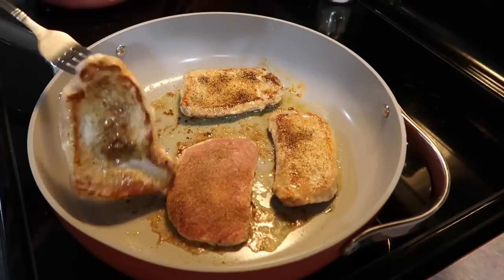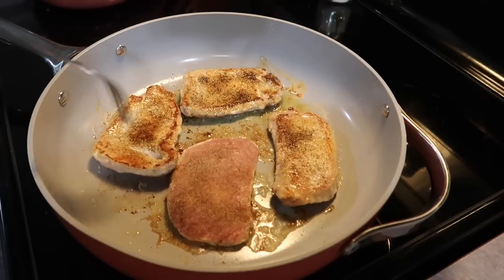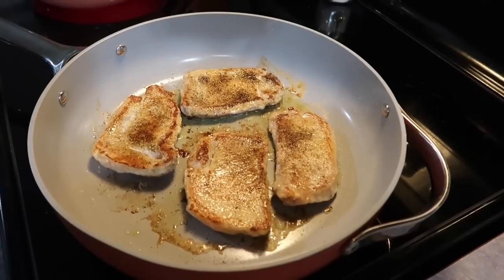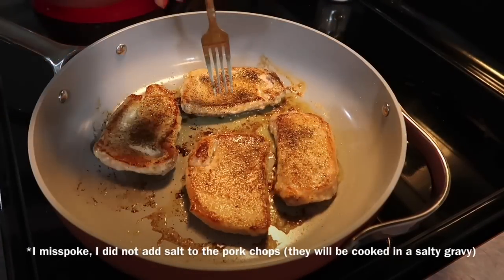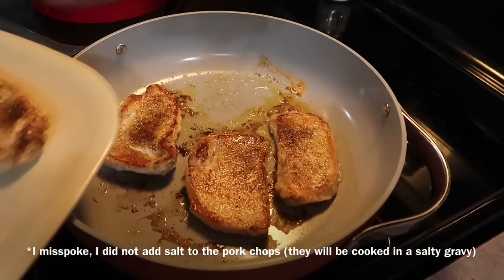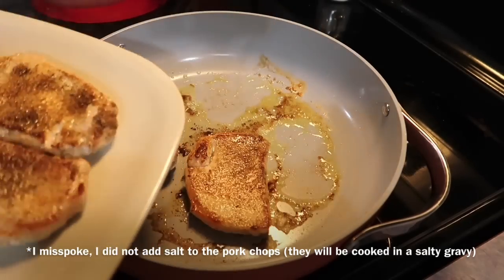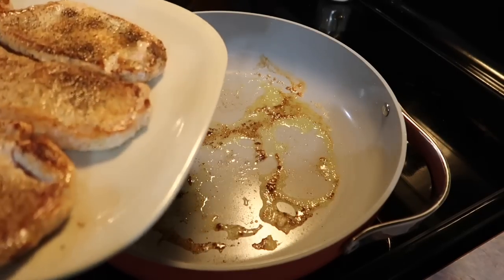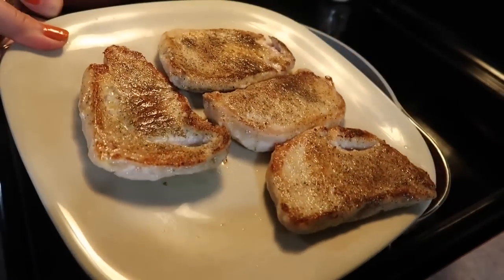I'm simply cooking those in some butter and olive oil. I seasoned those on both sides with salt, pepper, and garlic powder, and I just let those cook for a few minutes on each side. As you can see, they are all nice and beautiful golden brown. I'm getting those removed to a separate plate and setting that to the side, and now I'm going to make a really delicious gravy to cover these in.